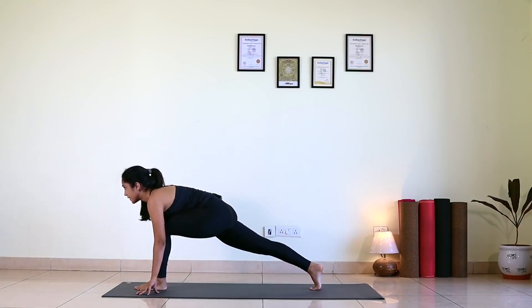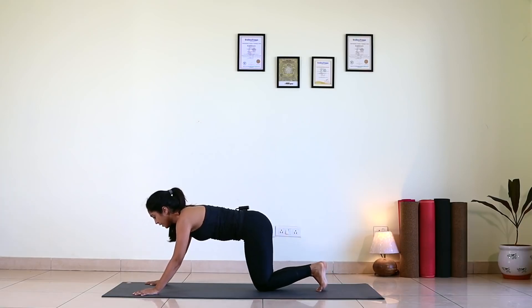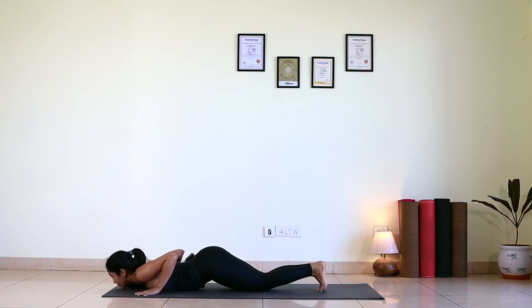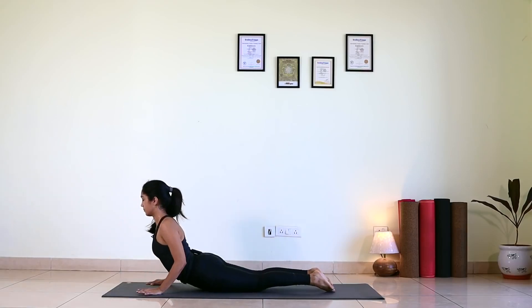Ashwa Sanchalan, gaze forward. Exhale, left leg back — stay there. Drop your knees down, chest down and chin down — Ashtanga. Stay there. Feel eight limbs in contact with the floor. Keep breathing, you don't need to stop your breath. Inhale, scoop up. Stay there, feel your back.